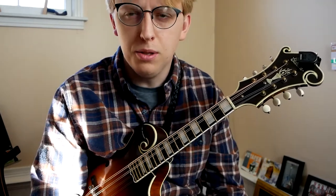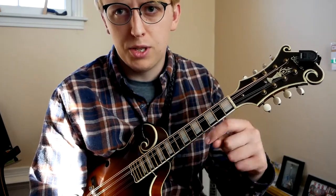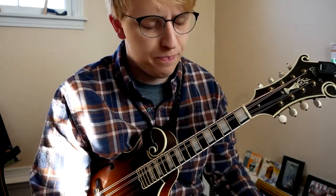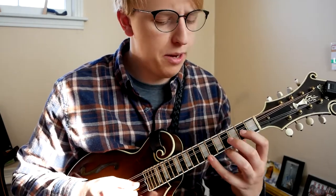Hey folks, thanks for stopping by. I just wanted to make a quick video as a little part two to the movable shapes video that I made. So in the last video, which I'll link in the description below, we worked on some octave movable shapes.